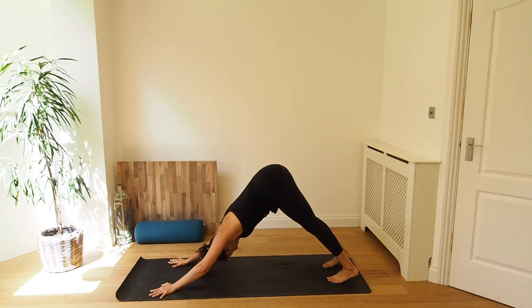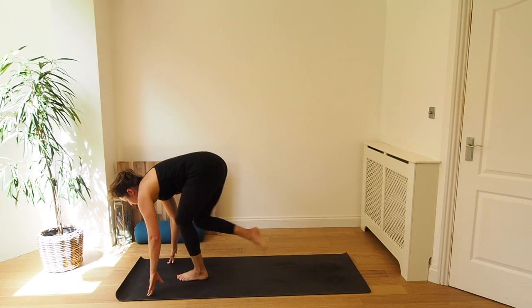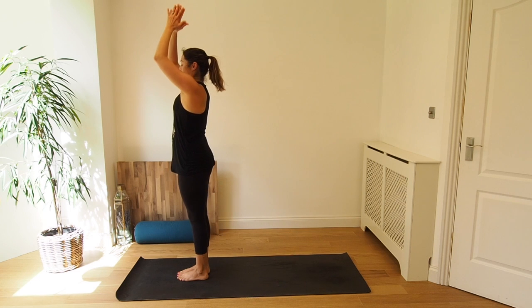Five breaths here. Bringing the focus back to the breath, controlling the breathing into the nose and out through the nose. Trying to slow the breath down. Inhale, exhale. Bend the knees. Inhale, step or jump the feet between the hands, and exhale, fold. Inhale, rise up, chair pose. And exhale, Samasthiti standing.